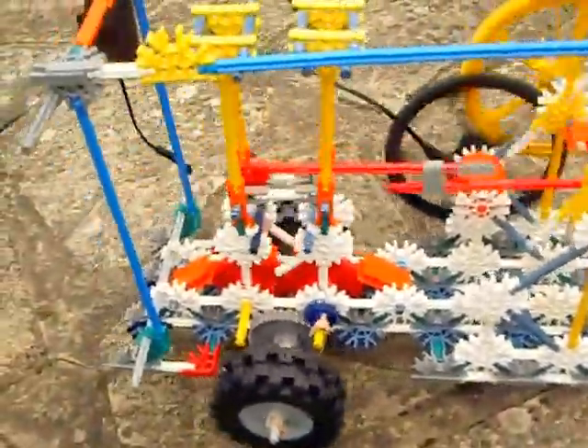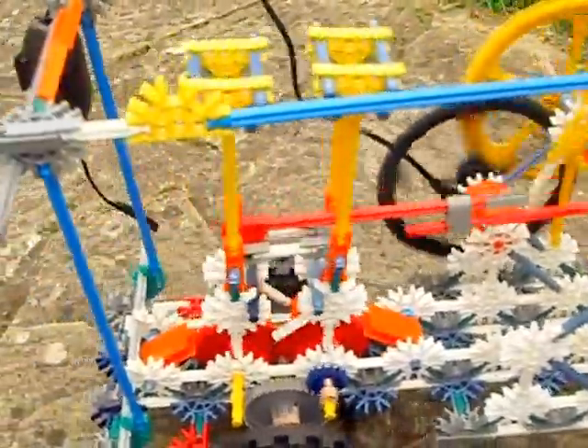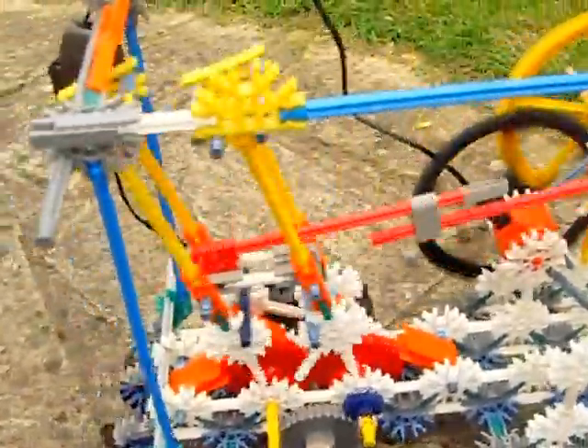Look how vigorously it is moving, really cranking itself along there happily. Let's keep doing this test.